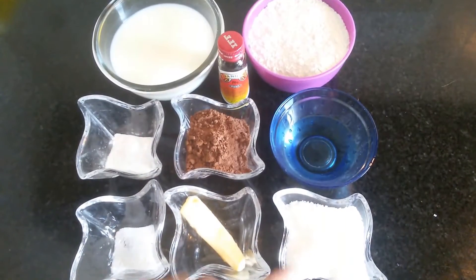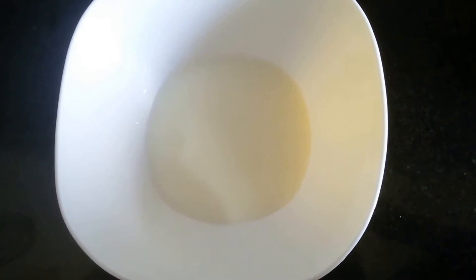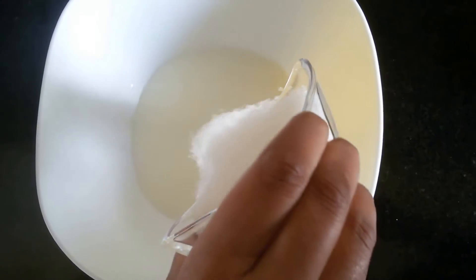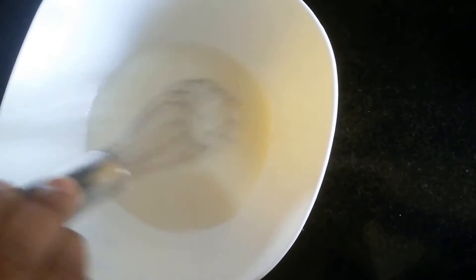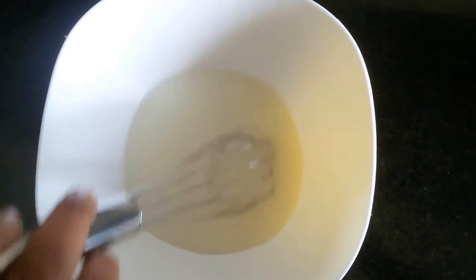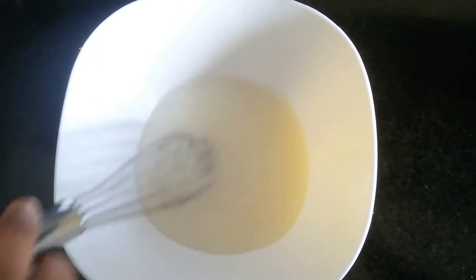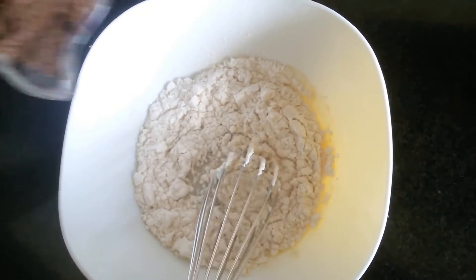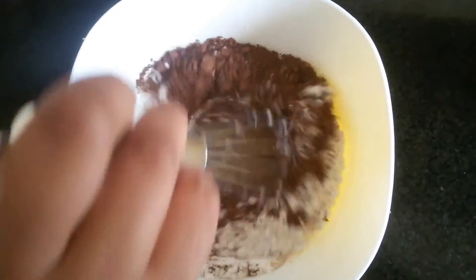And a cup of sugar, and oil for greasing. Let's start preparing now. First we need to add sugar to the milk and whisk it until the sugar melts completely. The sugar has dissolved completely. Now I'm adding 1 cup of maida and 4 spoons of cocoa powder, and we need to mix this well.